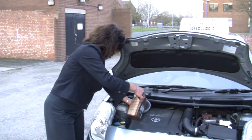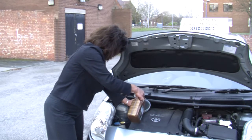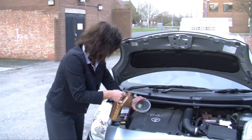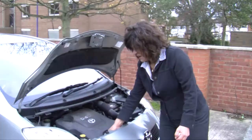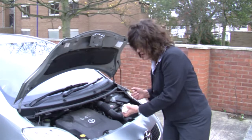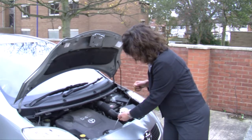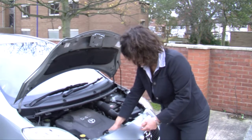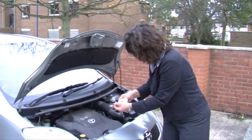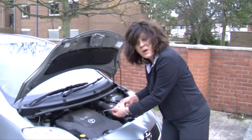I'm just going to add a little bit and let it settle. I think that should do for now, and I'm going to check the dipstick again to see if it's reached the maximum level — if not we can add a bit more. I'm going to check the oil level again by pulling the dipstick out, wiping it, putting it back in, and pulling it out again.